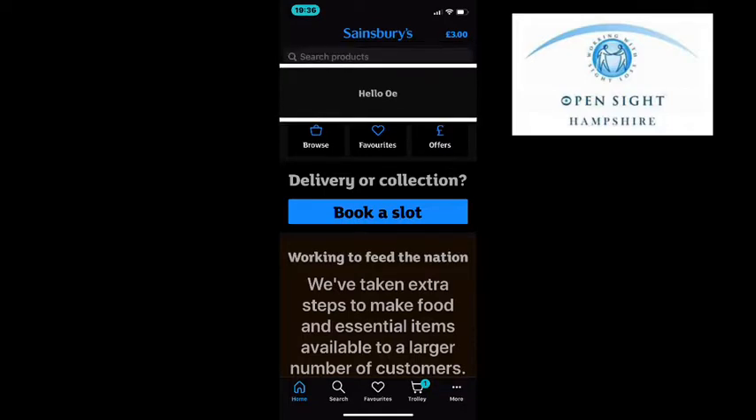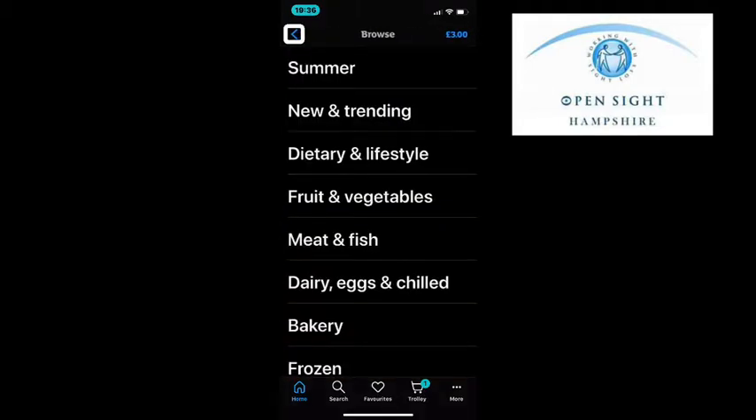As I swipe right with my finger you can hear the options: Browse, Favourites and Offers. If I swipe left with my finger back to Browse, we can see what the options are by double tapping on Browse.